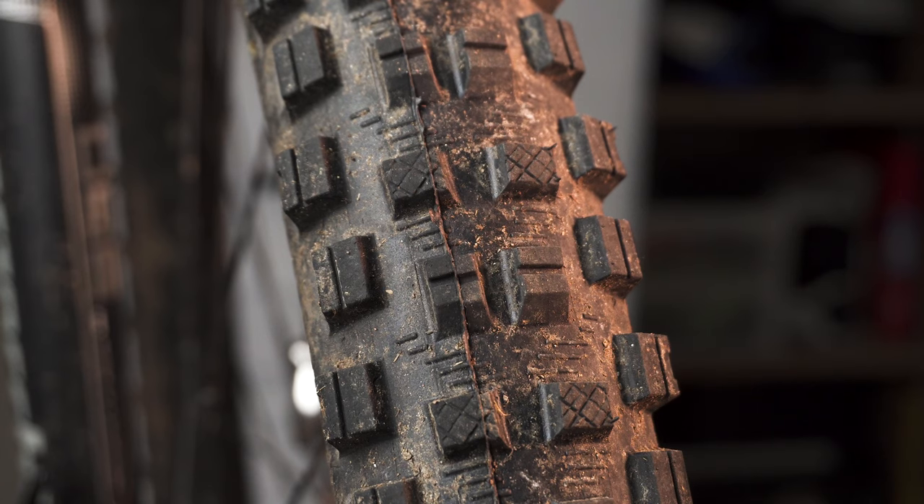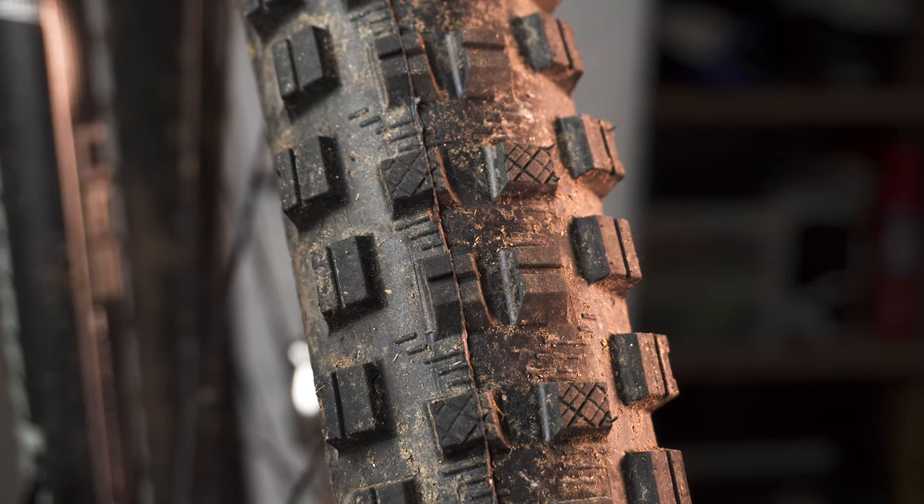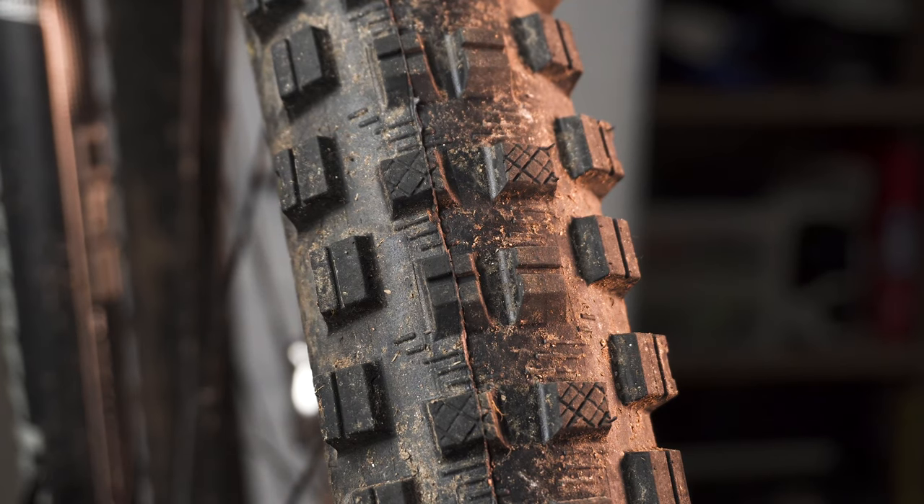So what are these tyres like? Well, the Gripper is probably most like the classic Schwalbe Magic Mary — it fits into that sub-downhill enduro, heavy-duty, large carcass, high-volume, aggressively knobbed tyre. It comes in a variety of casings and combinations, including a downhill carcass for additional support and puncture protection, or slightly lighter weight versions, with a variety of compounds and mixtures of those compounds as well.